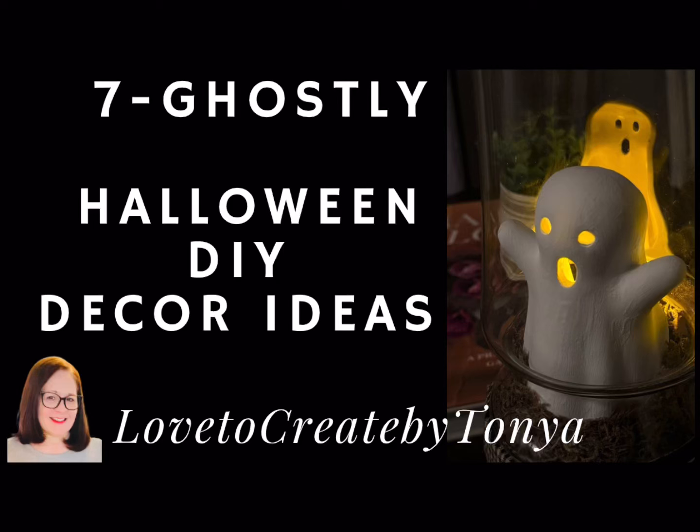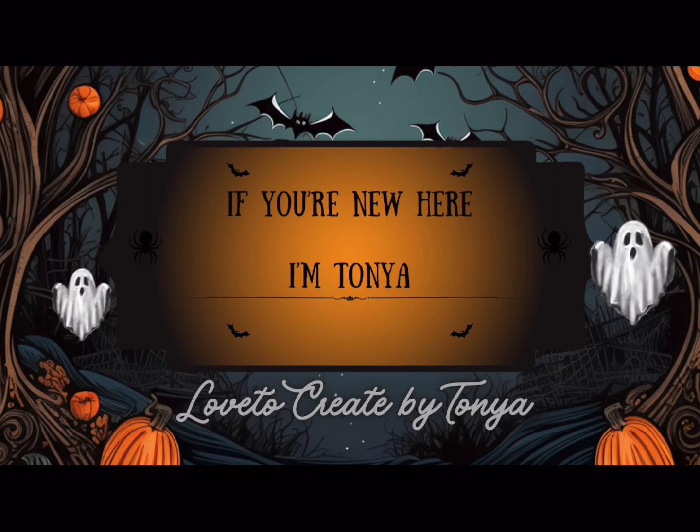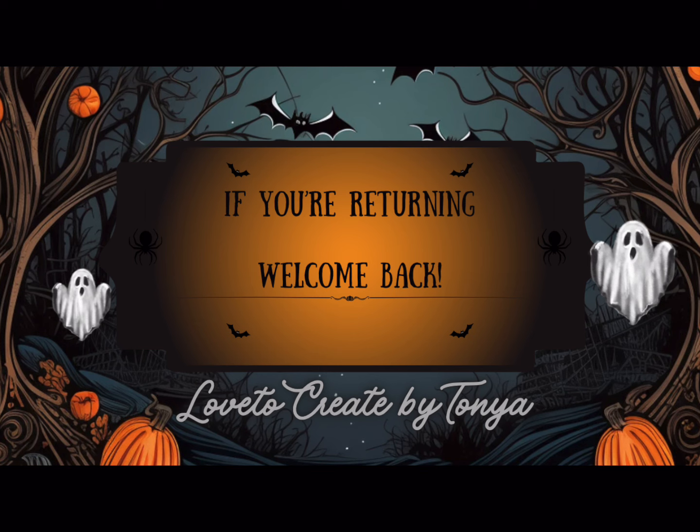Hey everyone, today 7 ghostly Halloween DIY decor ideas. And by the way, if you're new here, I'm Tanya. And if you're returning, welcome back.